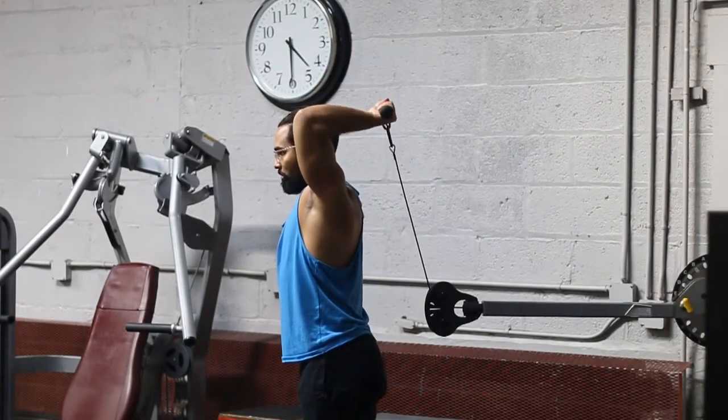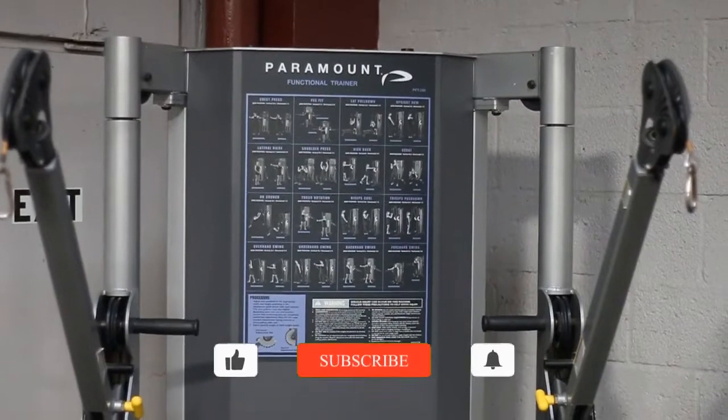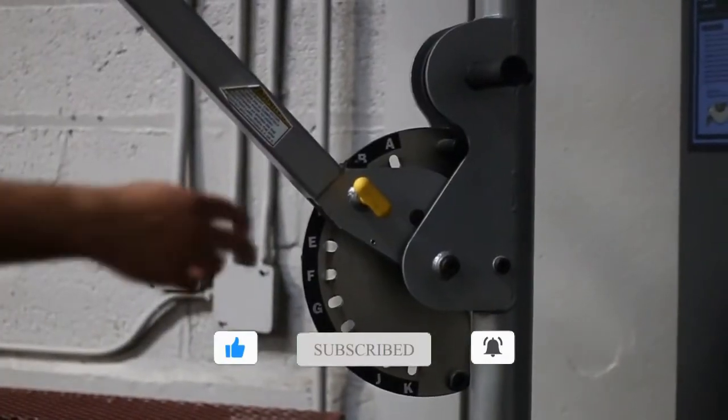Hey guys, today let's talk about the Functional Trainer Overhead Tricep Extension, and we're going to be taking a pronated grip with this specific variation. I highly recommend you guys do this exercise if you want to improve your triceps.